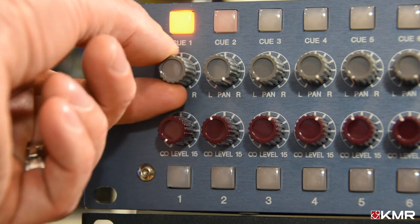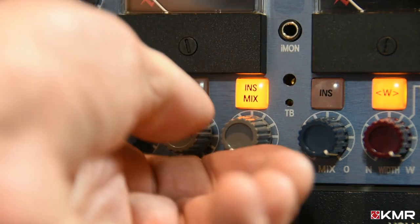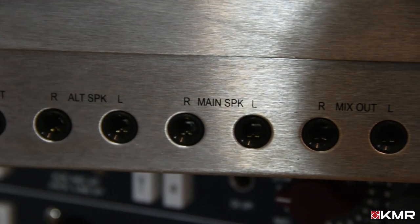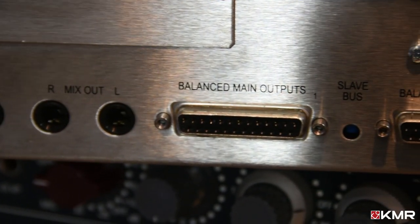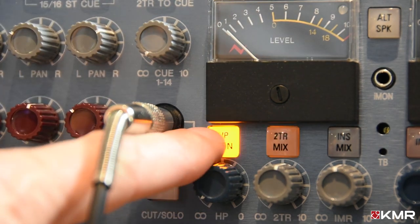There is also a post-insert mix function which can be used for mixing in a separate stem or blending the mix with an external effect. The 8816 has four monitor sources, two pairs of speaker outputs, independent monitor level control, an on-board talkback mic, and cue send and headphone outputs.